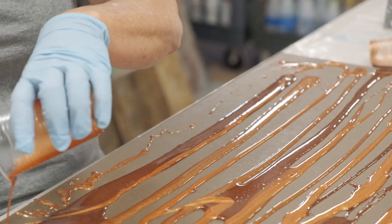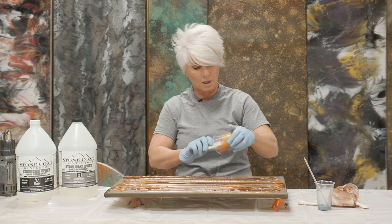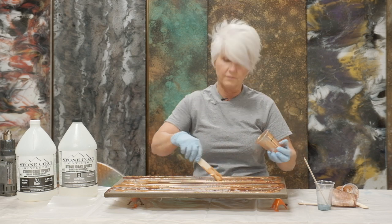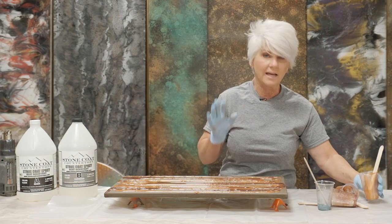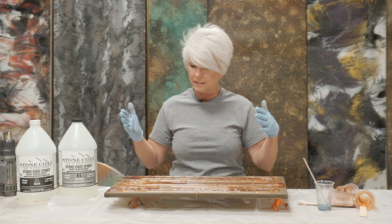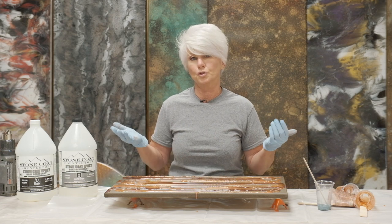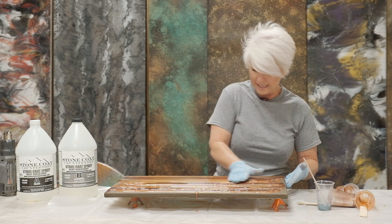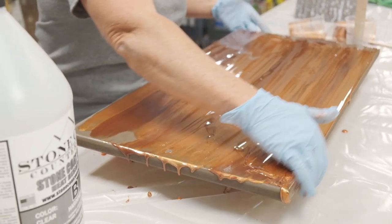You'll notice my brown and my copper — there's not a lot of contrast between the two colors, but you'll be surprised once you get it out on your board how it really does give some level of depth, because it is just slightly different. I've laid down my three brown micas, and I'm going to use my hands. I love to use my hands. If you're doing a large countertop or a large piece of furniture, you may want to use a trowel, but I like to use my hands. I'm going to keep everything in a line — not going in any circles, keeping everything in a line.